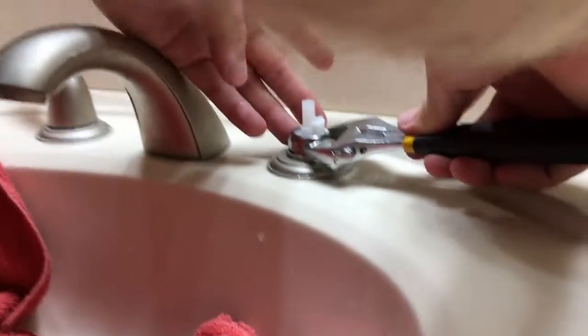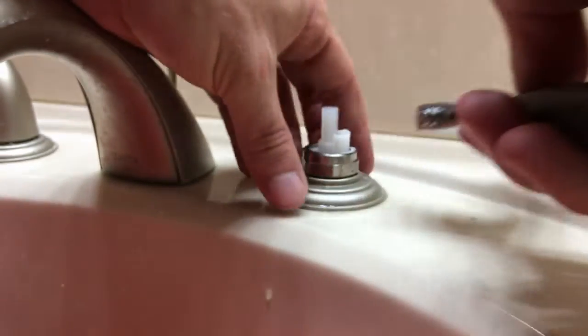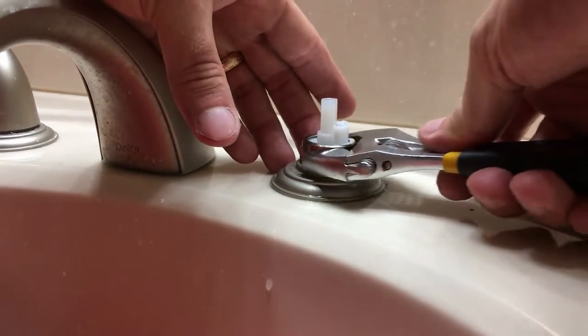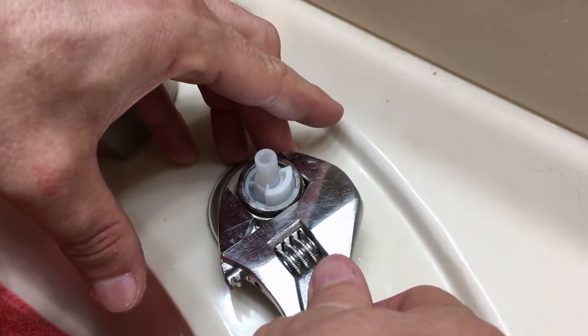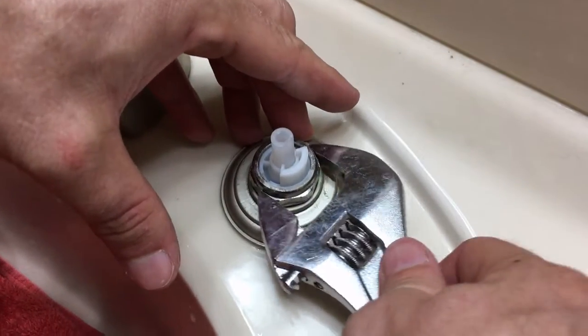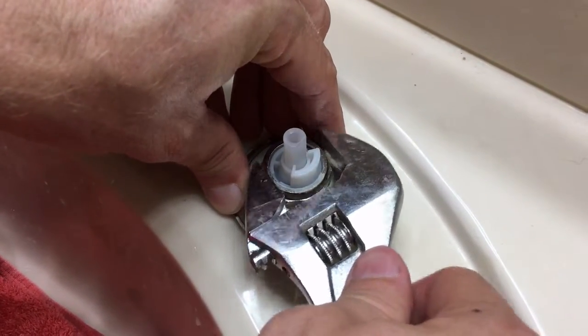We were having a problem getting it to go on correctly — the nut was starting to feel off-center, what we call cross-threading. So I just took it all apart and started over again until I was able to get it set in the right spot. Once it's properly seated, the nut starts to spin a lot smoother and it has a correct feel to it.